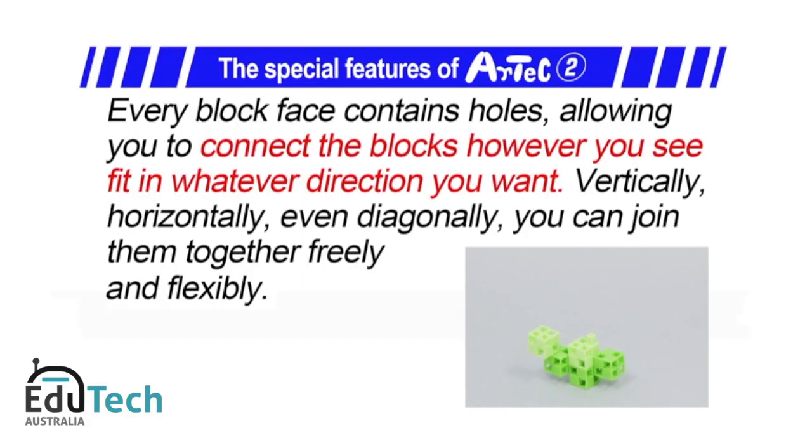Artec's special features. Two: every block face contains holes, allowing you to connect the blocks however you see fit in whatever direction you want — vertically, horizontally, even diagonally — you can join them together freely and flexibly.